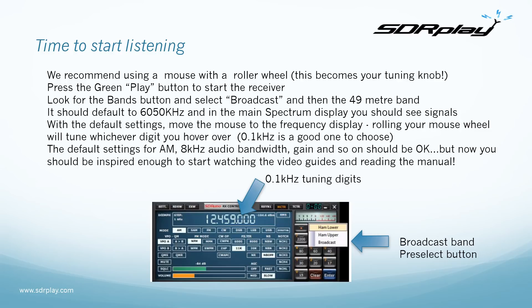We recommend using a mouse with a roller wheel, because the roller wheel becomes your tuning dial. Press the green play button to start the receiver. Look for the Bands button and select Broadcast, then the 49 meter band. It should default to 6050 kilohertz, and in the main spectrum display you should see signals. With the default settings, move the mouse to the frequency display and roll the mouse wheel to tune whichever digit you hover over — 0.1 kilohertz is a good choice. The default settings for amplitude modulation, 8 kilohertz audio bandwidth, gain levels and so on should be okay, and now you should be inspired enough to start watching the video guides and reading the manual.